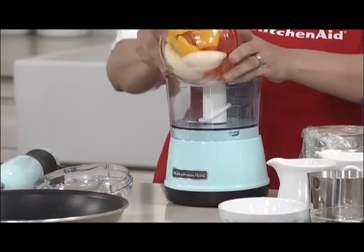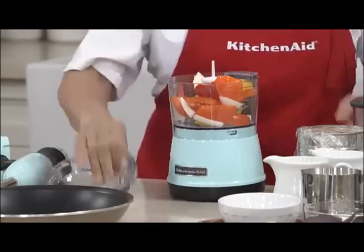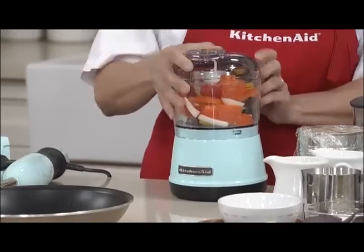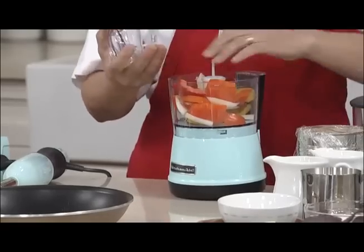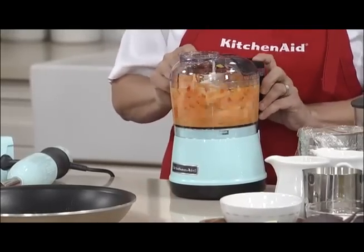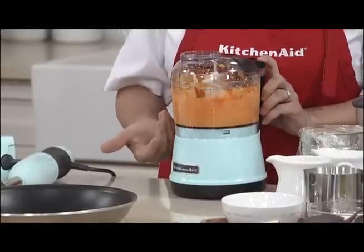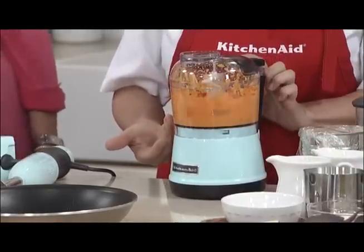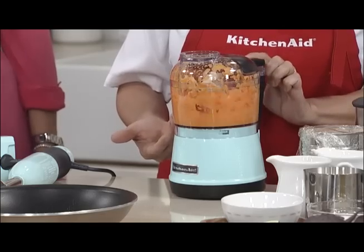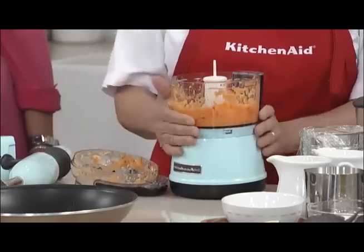If you find chopping veggies to be a real pain in the neck, all you have to do is put your lid on. Look at how quickly I am dicing up all these veggies. We have two speeds — the chop speed or the puree speed — and I've got these super fast chopped veggies.